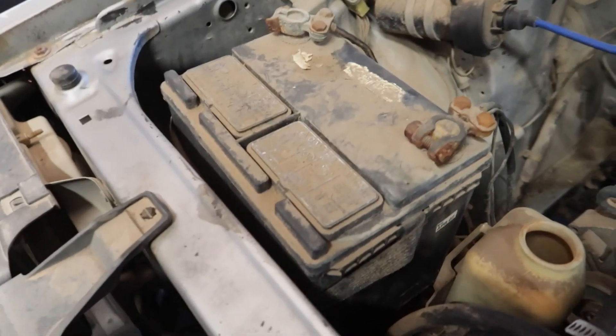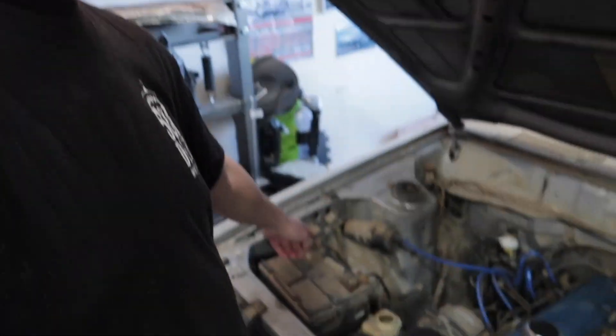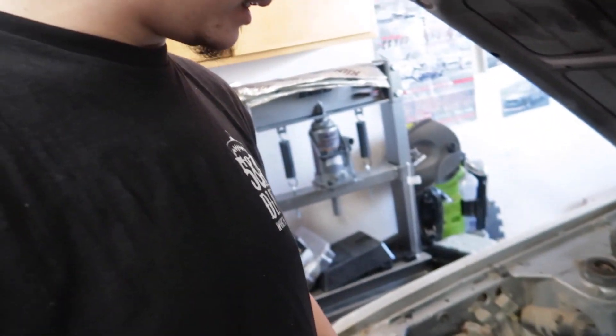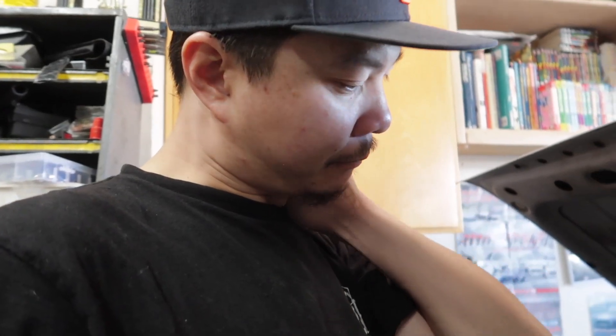Today we're gonna take out this old battery right here, go get a new one, and try to get the car to fire up or show some signs of life. We'll clean up the battery and double-check the terminals — which side is which. I think this one's negative and that's positive. I had two Interstate batteries and I'll pick up a new one.